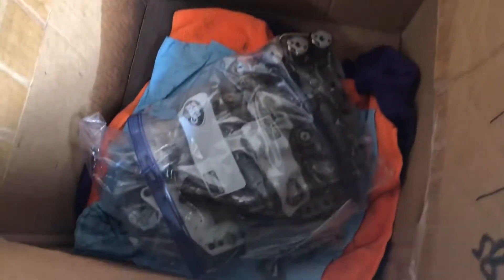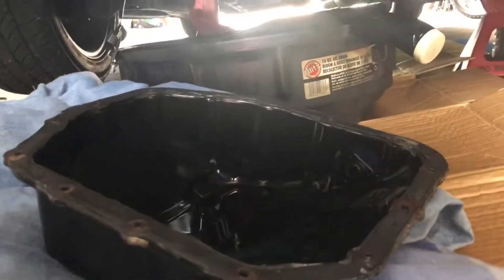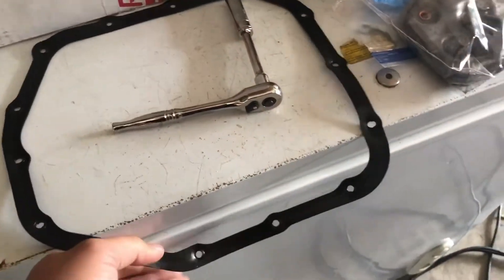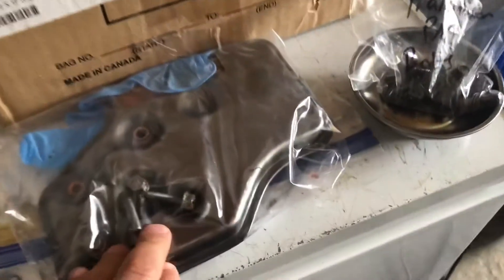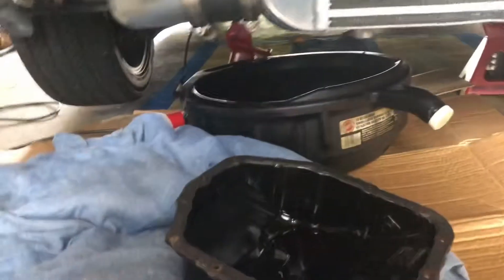Welcome back to another video. As you can see in that quick intro, this is a transmission valve body for the 2G auto DSM trans. You can see I got the pan down, a transparent gasket, filter — always label it because I did this a while ago — transmission pan bolts, and I got the front bumper out back.